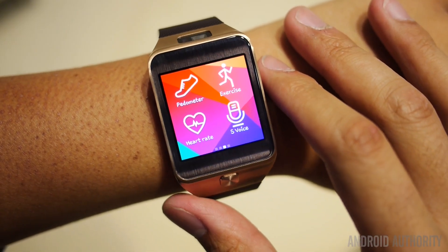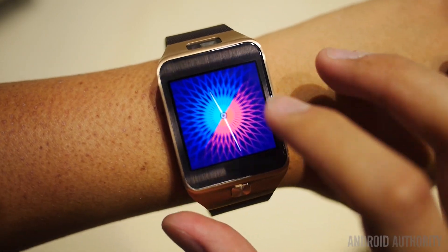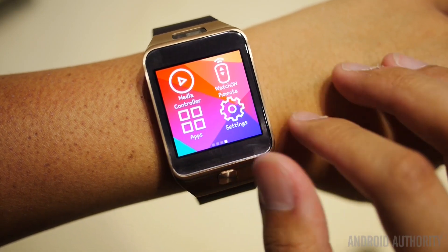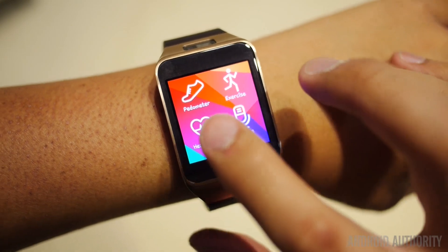The button that was originally on the side of the Gear for standby and waking has been moved over to the bottom center of the body, basically simulating a home button kind of feel. It works just like the standby and wake button, however, no matter how you use it.